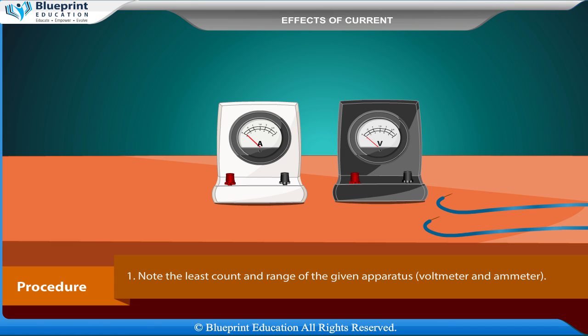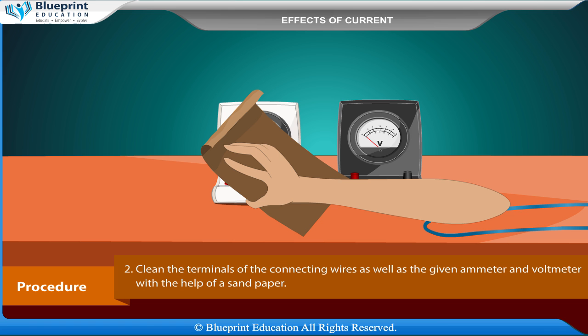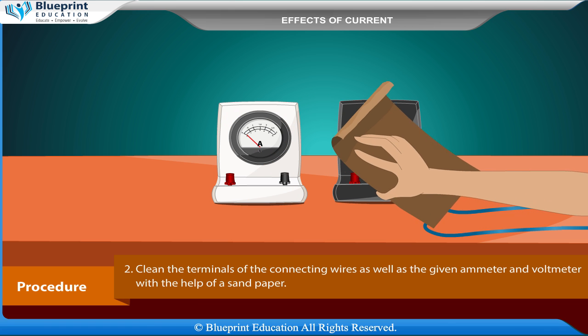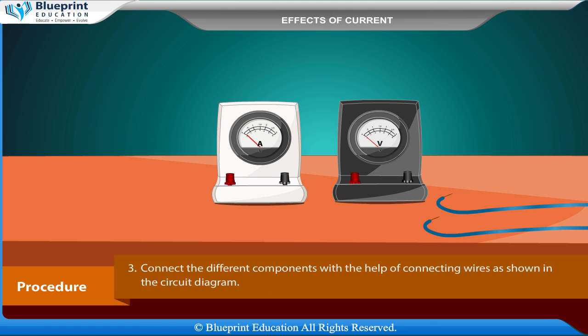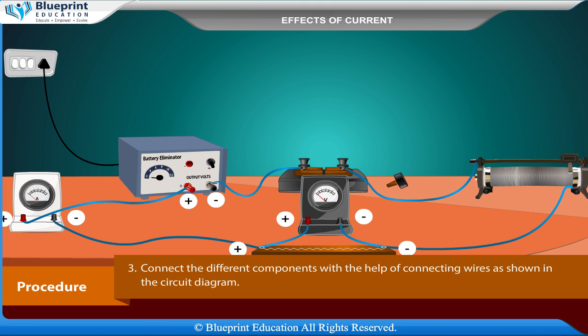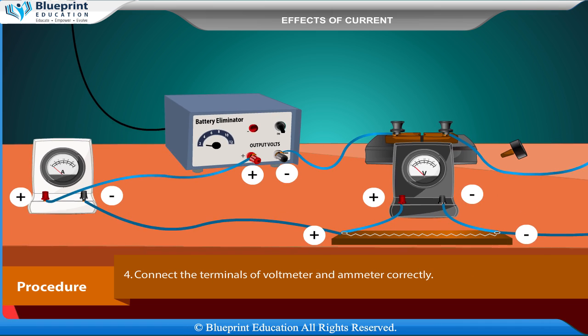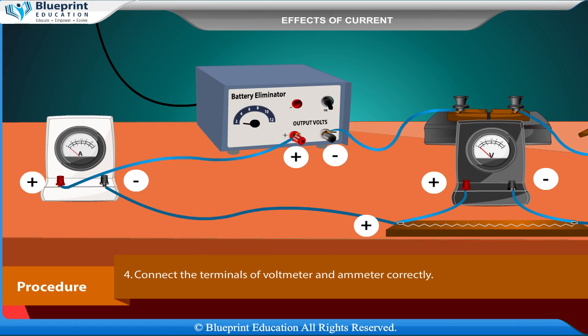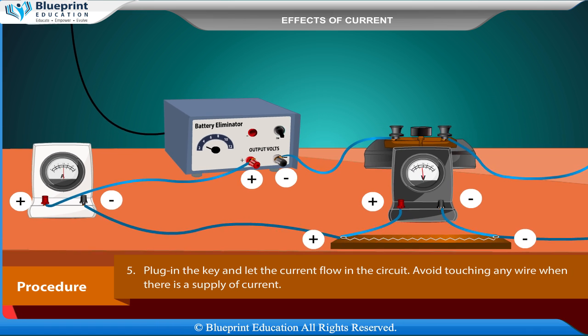Procedure: Note the least count and range of the given apparatus — voltmeter and ammeter. Clean the terminals of the connecting wires as well as the ammeter and voltmeter with sandpaper. Connect the different components with connecting wires as shown in the circuit diagram. Connect the terminals of the voltmeter and ammeter correctly.